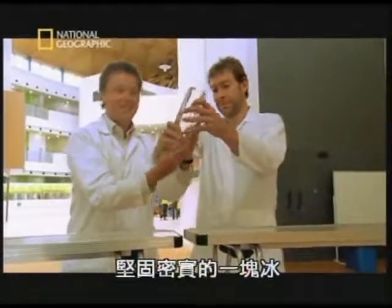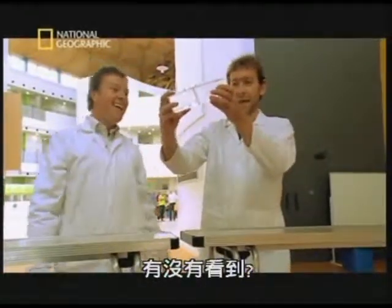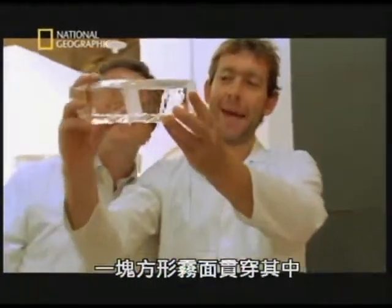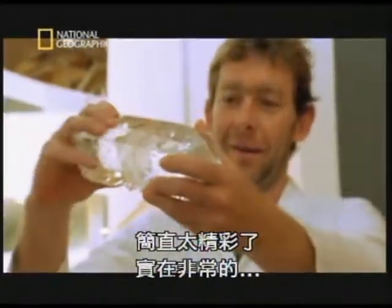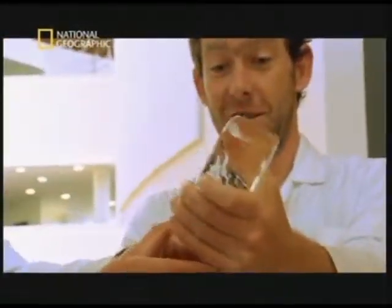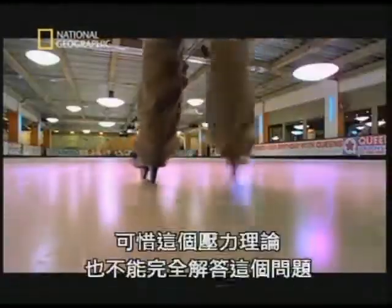One solid block of ice — can you see that? It's cut through. The wire has gone right through it, and yet it is still a very solid block. Try and break it — can't do it, can you? Solid.